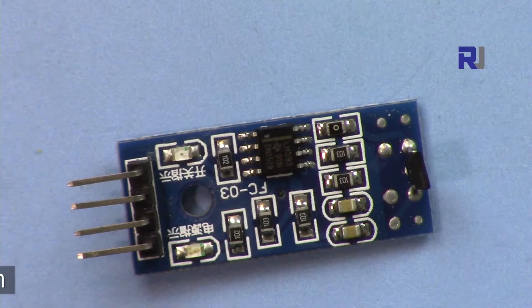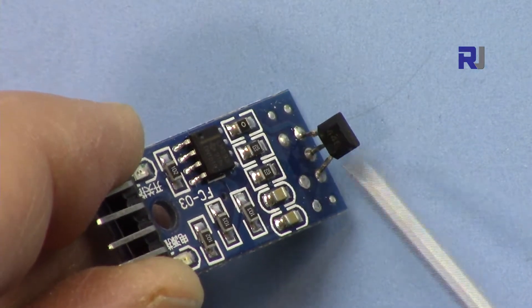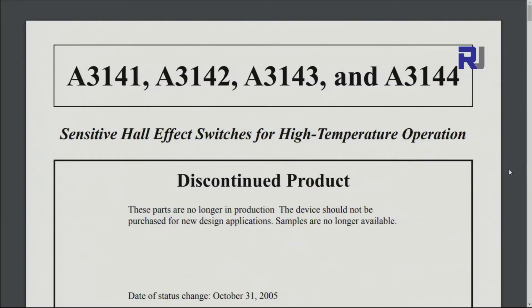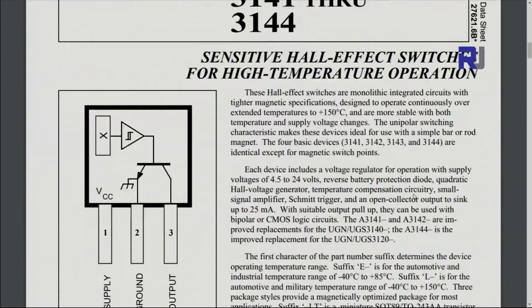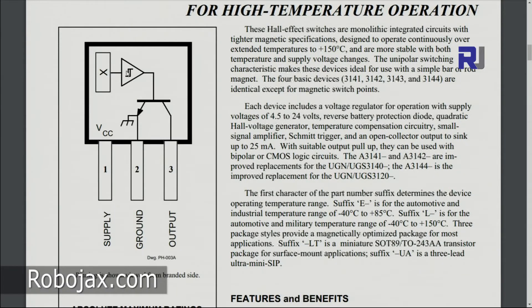This module acts as a switch based on the HAL sensor — the A3144E — which has three pins. Here is the datasheet for it. The three pins are: power supply, ground, and output. The output is the collector of a transistor. It detects the magnetic field from here and has a Schmitt trigger to clean up the signal and provide clean switch signals.